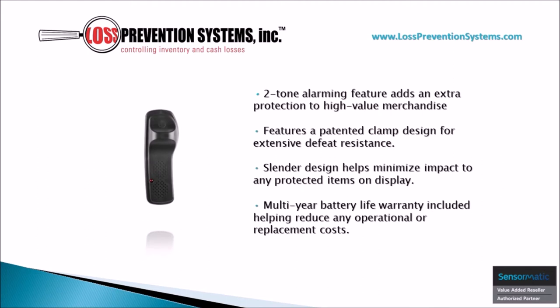This hard tag's two-tone alarming feature adds an extra layer of protection to high-value merchandise, while also containing a patented clamp design for extensive defeat resistance. It has a slender design so it does not take away from any of the products being displayed, and comes with a multi-year battery life warranty included.